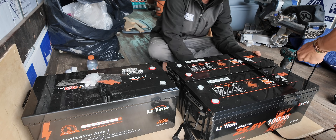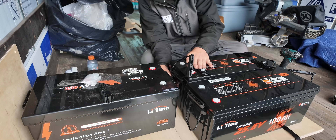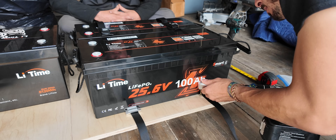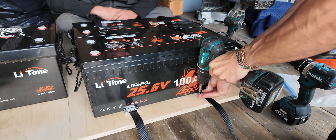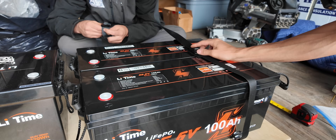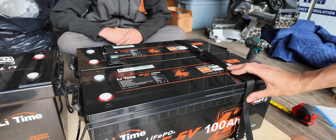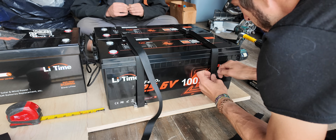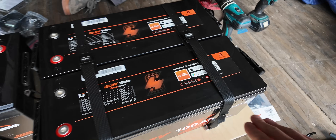We've completed the first step of installing a battery bank, which is planning the location. Step number two is securing the battery. I'm using a set of 72-inch Iaport battery straps for the strongest connection — pre-drilling the holes, snugging down the screws with a power drill, then finishing off with a screwdriver to make sure I don't over- or under-tighten the hardware. Once the hardware is secured we pull the straps tight, trim off the excess length, and use a zip tie to secure the tails in place.